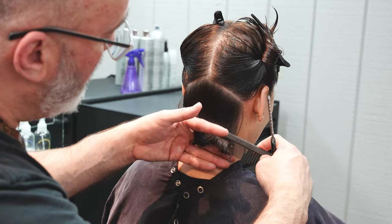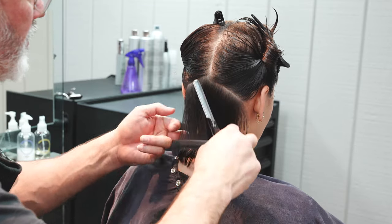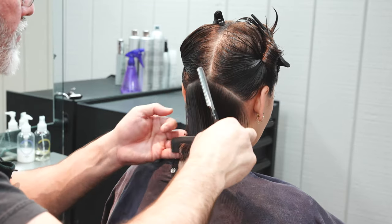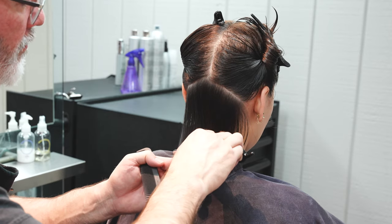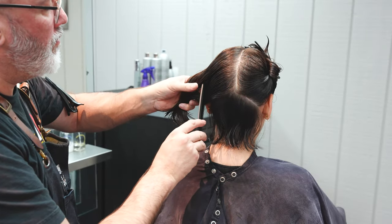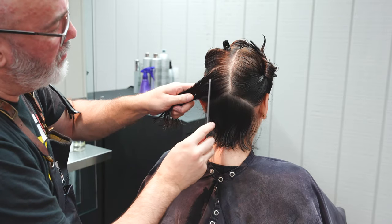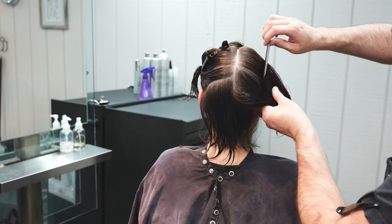By using the razor on one section and the blunt scissor on another, I can vary the length and texture and change the shape internally without having to do a lot of texturizing at the end. On finer hair like hers, I think that really lends itself to building a nice solid shape.